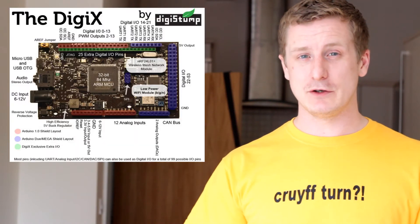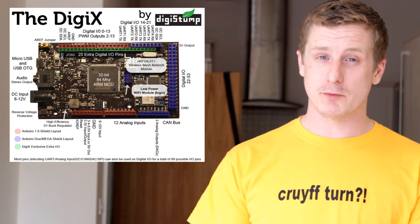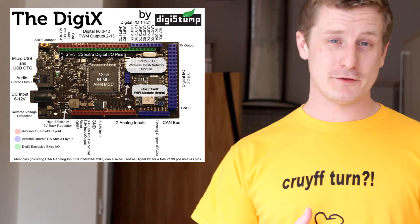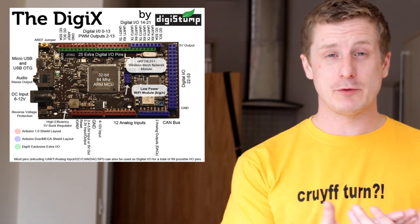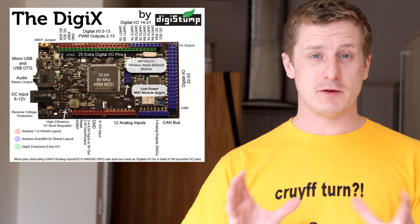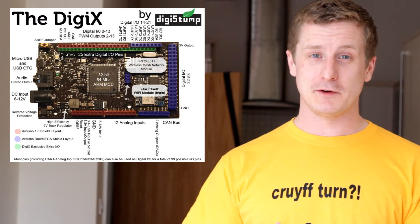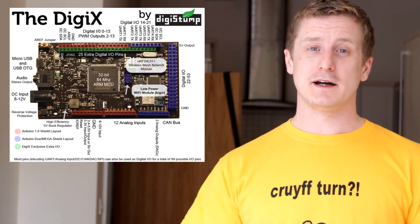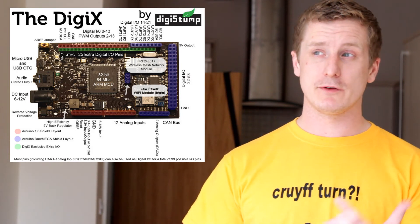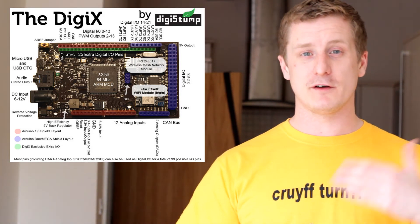I'm unsure if you can reprogram the DigiX wirelessly, though I'm sure it's probably possible and they've thought about that. The power requirements are pretty good — you can use 3.3 volts, or 3.3 to 5.4 volts as input, so it's kind of lithium polymer ready. The output is pretty awesome too — it can kick out 1 amp at 3.3 volts, or at 5 volts if you have an input higher than 5 volts.